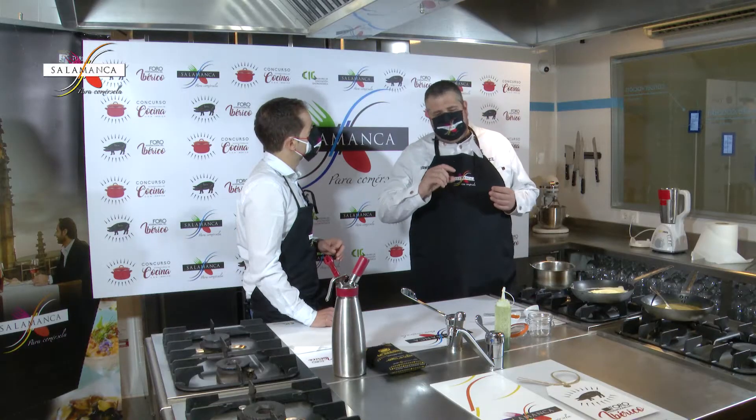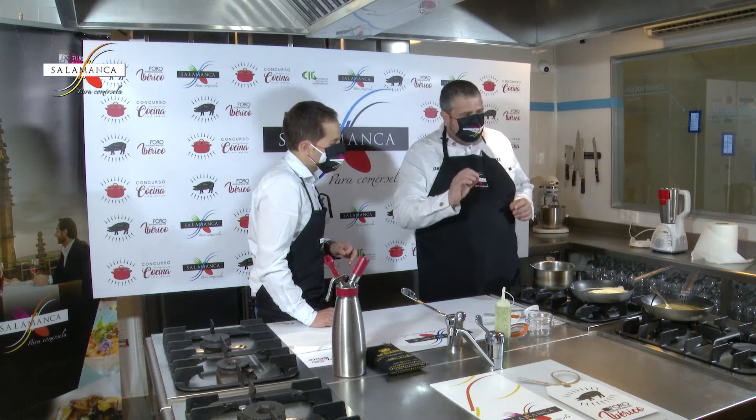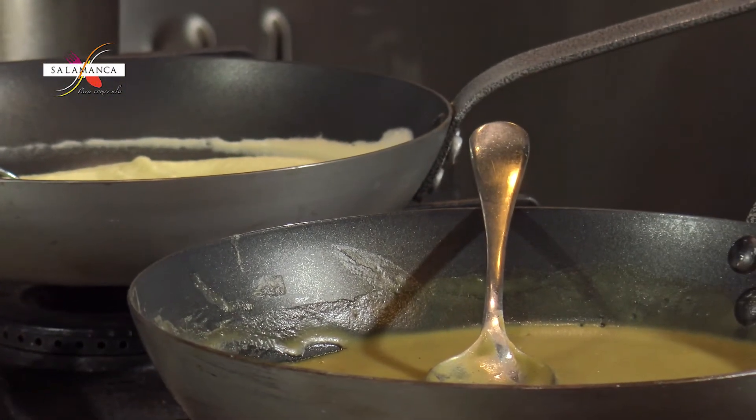Lo que he intentado hacer con esto ha sido como un yogur, una especie de yogur — mi primer yogur de lentejas. Lo que quiero es hacerlo por capas: una capa abajo del apionabo, otra capa en el medio con el foie, y luego la espuma encima con el aceitito de albahaca y el polvito de pimentón.